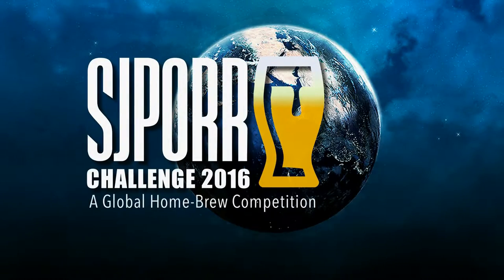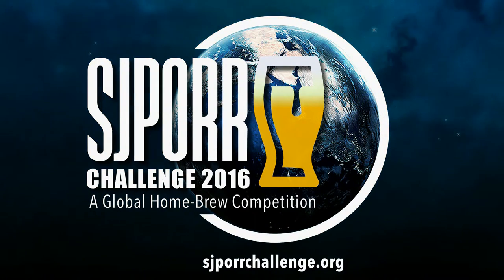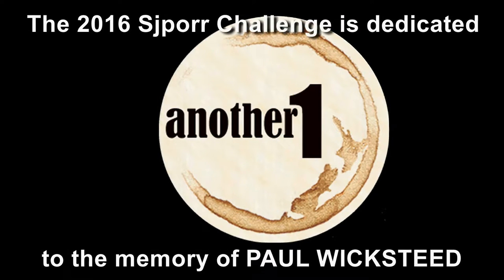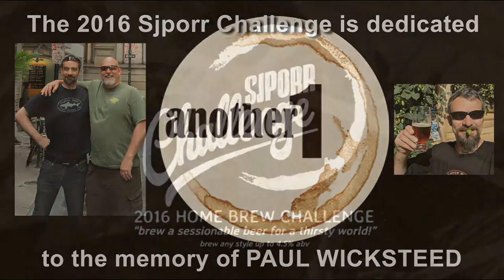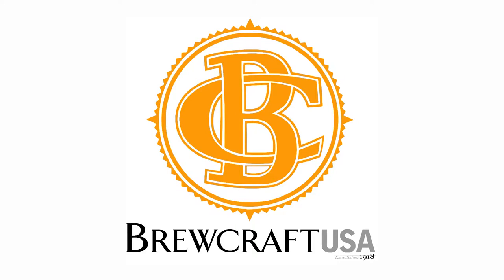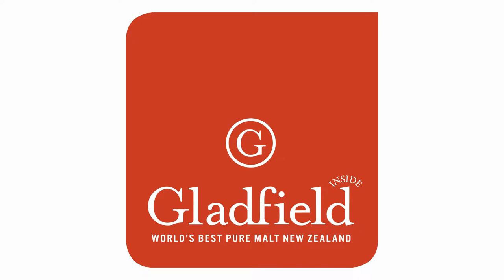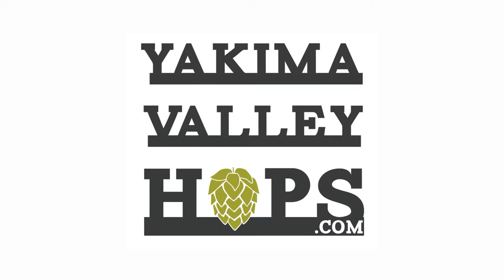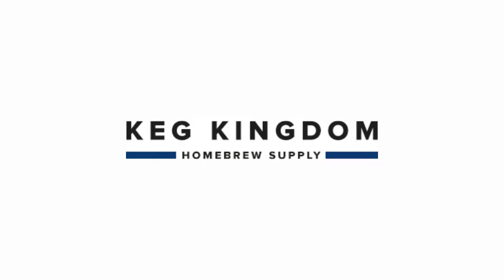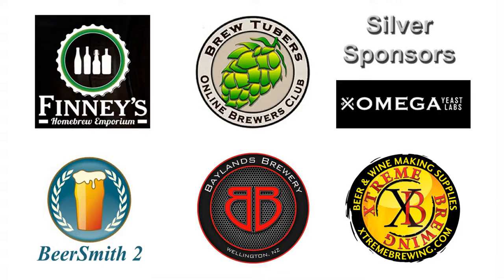It is time to brew your best beer. The 2016 SJPour Challenge is dedicated to your friend and ours, Paul Wicksteeg. Brought to you by Brewcraft USA, iMake, Gladfield Malting, Yakima Valley Hops, The Grain Bill, Brewer's Exchange, K-Kingdom Homebrew Supply, Hiraki Homebrew, and a special thanks to our silver sponsor.